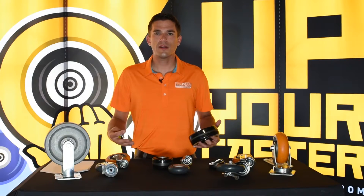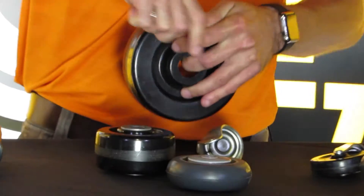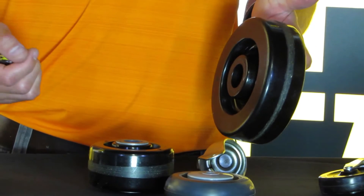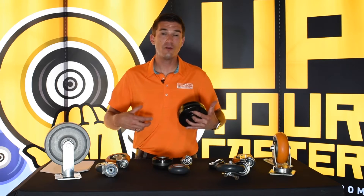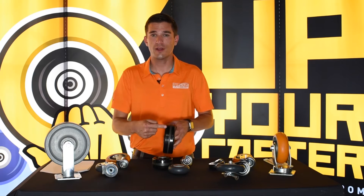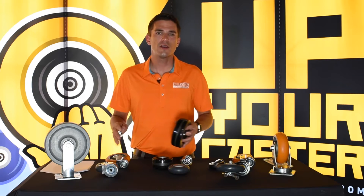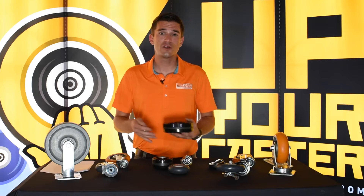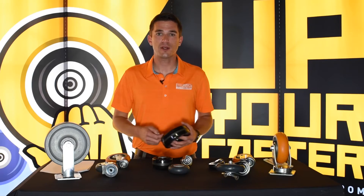The next thing we'll talk about is tread width. This is a lot like wheel diameter — you're just measuring from one side of the wheel tread to the other. This is the wheel tread right here; this is a 2-inch wide wheel. So when somebody says I have a 6-by-2 caster, they don't mean overall height — it's not a 6-inch overall height caster. It's a 6-inch wheel with a 2-inch tread width. Tread widths usually come in hard numbers, but not always, not like wheel diameters. Common sizes are 1-inch wide, 1-inch and a quarter, 1-inch and a half, 2-inch, 2-and-a-half, 3, 4, and on up for your heavier duty applications.